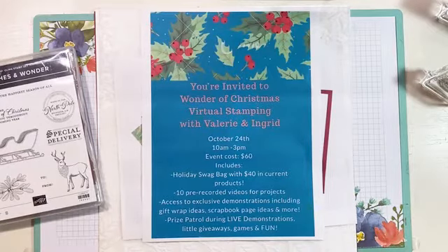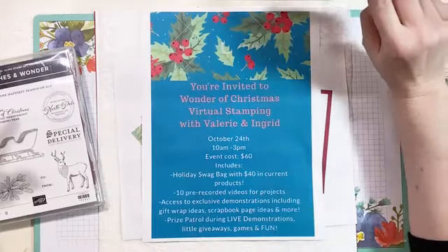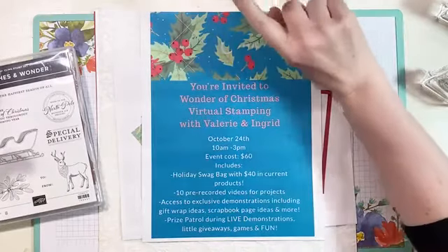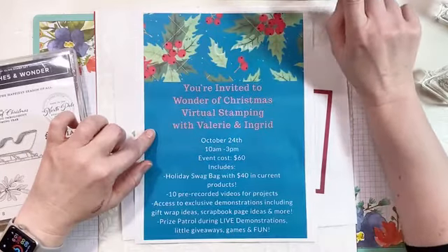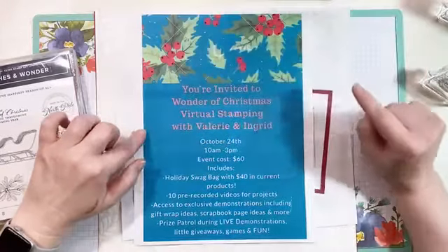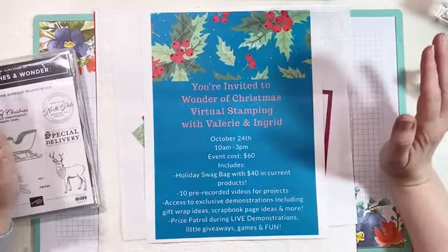Hi everyone, it's Valerie from Stampin' with Valerie, and if you didn't already know, I am an independent Stampin' Up demonstrator in the United States. I love coming on here and showing you fantastic projects. I'm going to share this with my group while I talk about my fantastic event that is coming up — the deadline is Thursday and it is going to be so much fun.